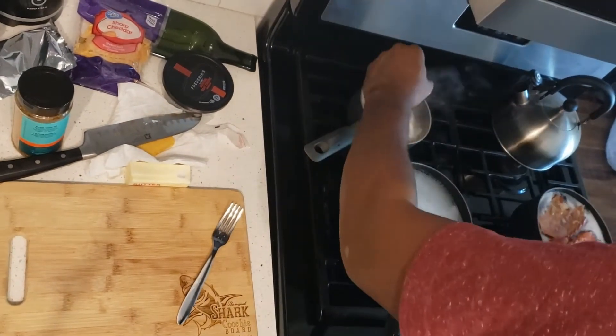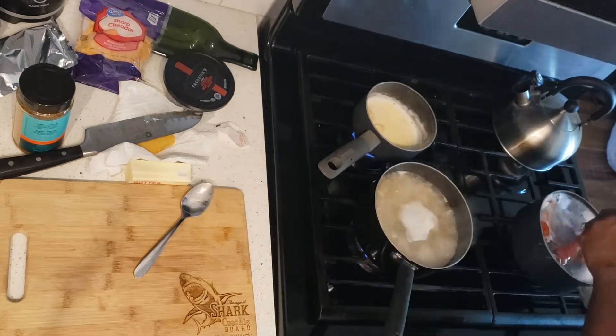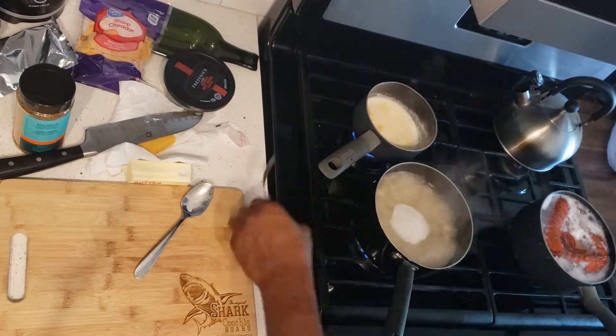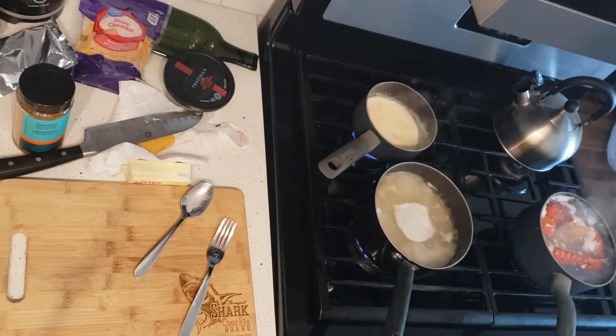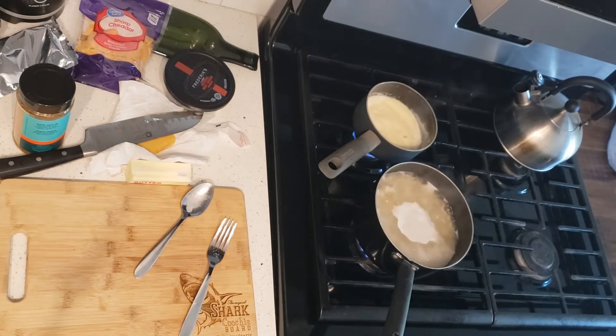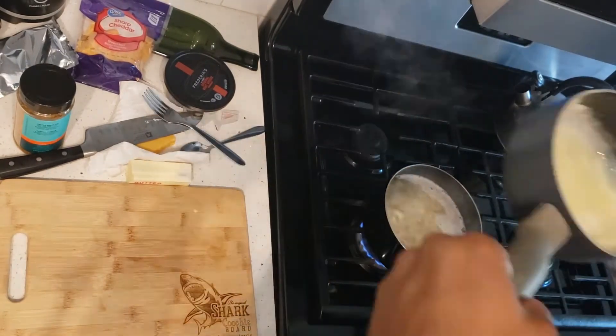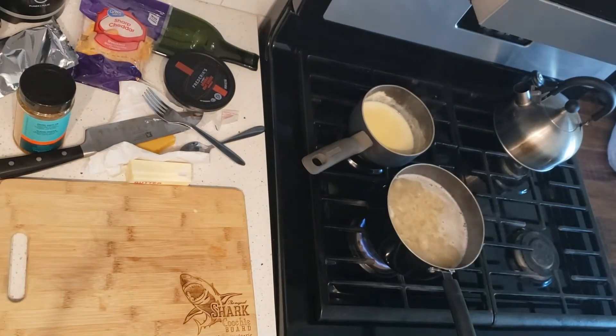I give the pasta another little stir right here, and then my cheese sauce is looking pretty nice. Then what I want to do is take my lobster tails and empty all the water out, making sure my pasta shells are cooking nice and slowly.